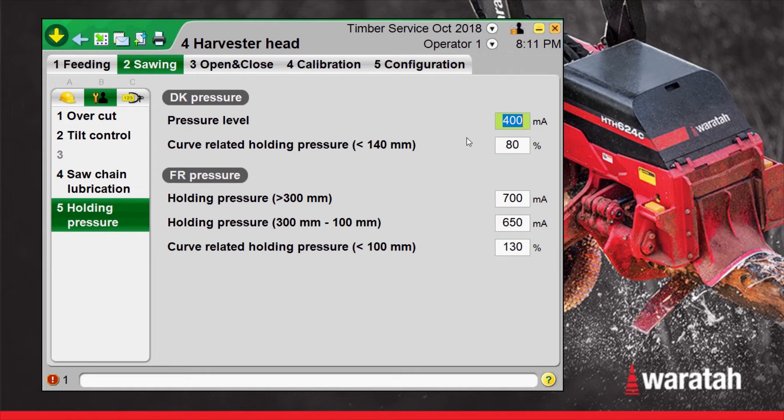It's important to try to keep those delimbers in contact with the tree the whole feeding sequence, but if they're not, and it's open a little bit, this is where you can soften it up so it doesn't snap shut and break that stem.